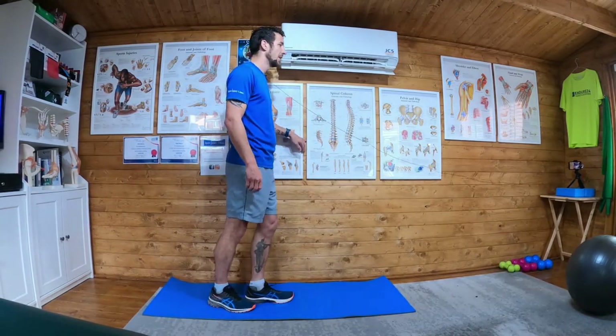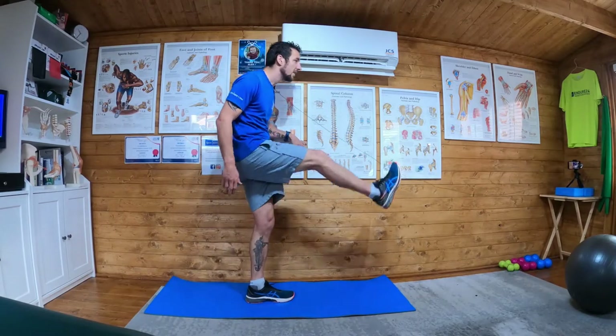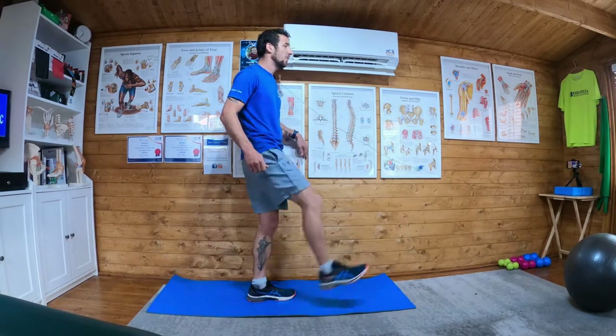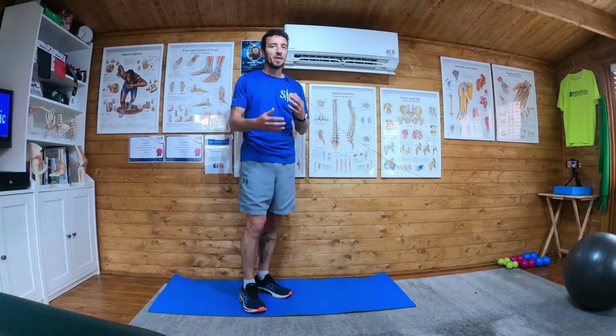What you don't want to do is bend at the trunk — keep your back nice and straight while performing the exercise. And what you don't want to do is try to kick it as high as you can. That's not the purpose, okay?